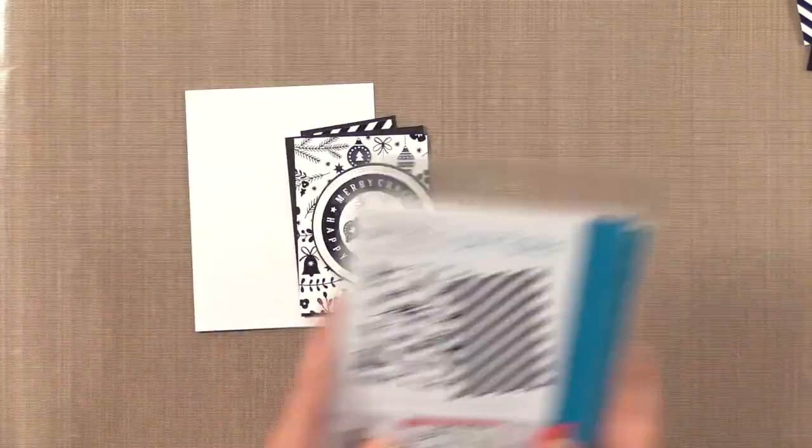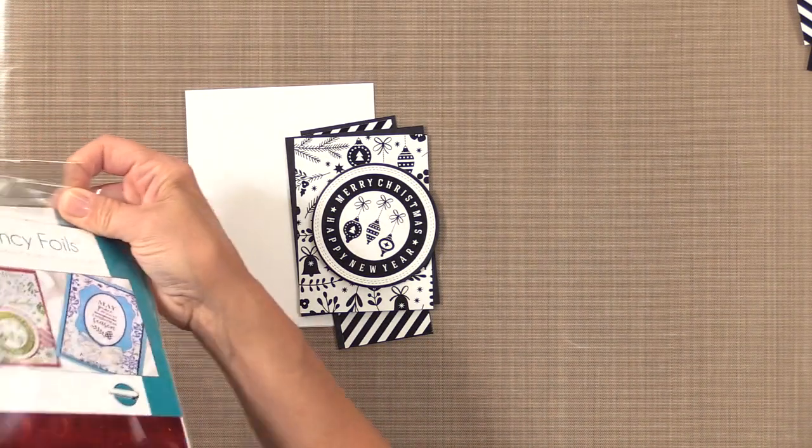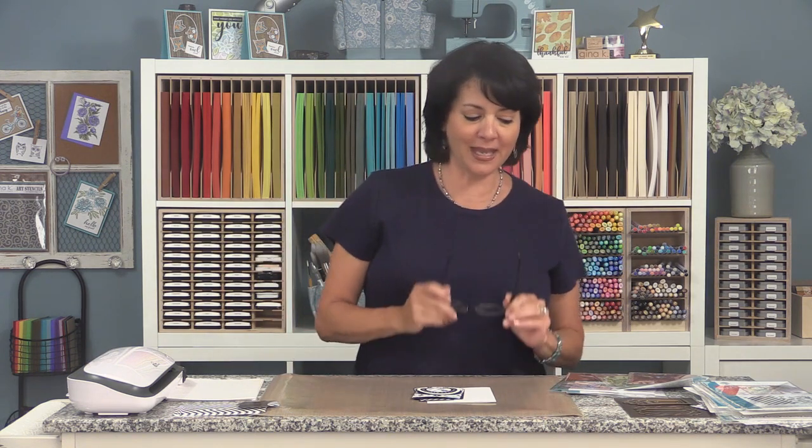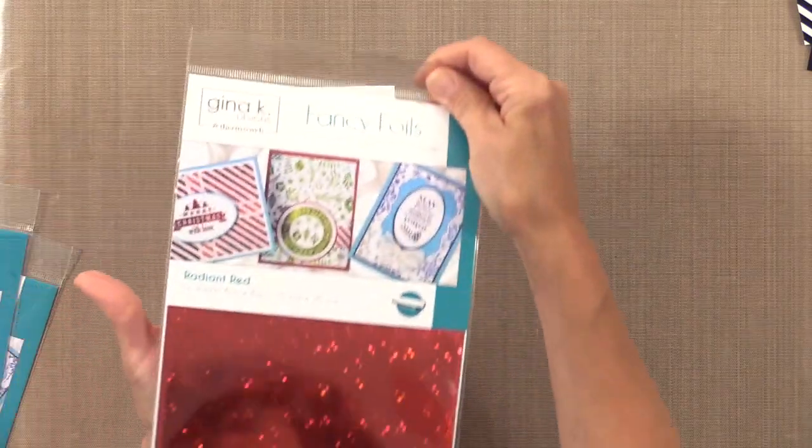Now it's time to see the beautiful foils. I love glitter — red glitter, green glitter, it's just beautiful. But glitter can get a little messy, so I talked to Scott at Thermoweb and asked if we could do glitter foil. Introducing the Radiant Red — I have to show you this in real life.